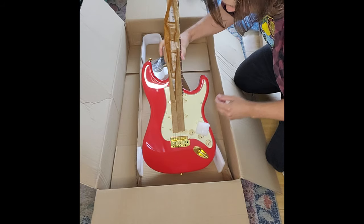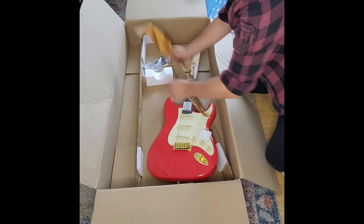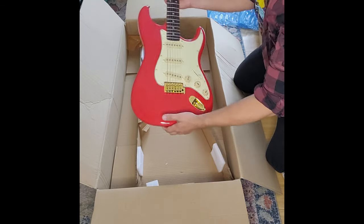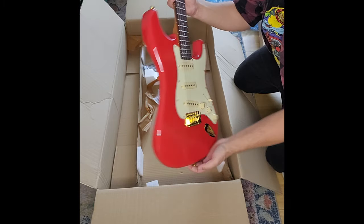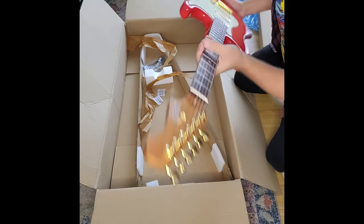That's a really nice neck — I can feel it already. The fretboard looks great. Let's get all this packing stuff off and there she is. That's the back of it. What I've heard a lot about Jet Guitars is the necks, and I can already see why.